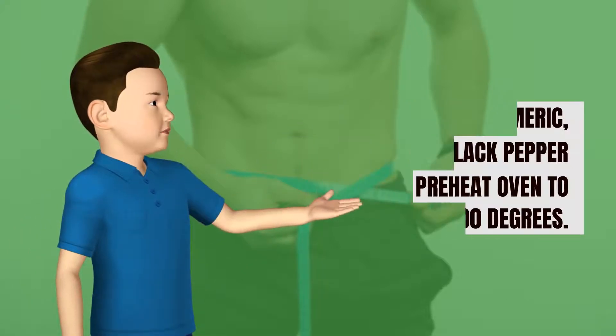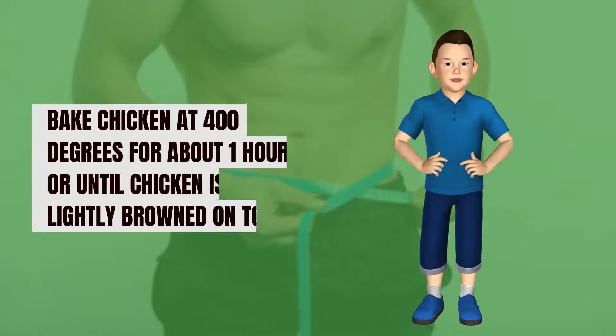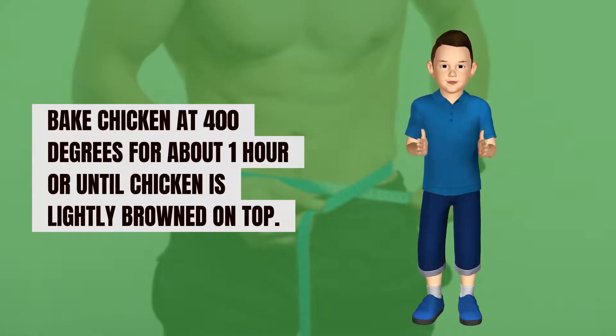Preheat oven to 400 degrees. Place chicken breasts in the baking pan and bake at 400 degrees for about one hour, or until the chicken is lightly browned on top.